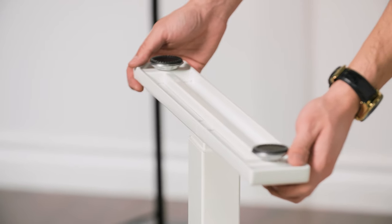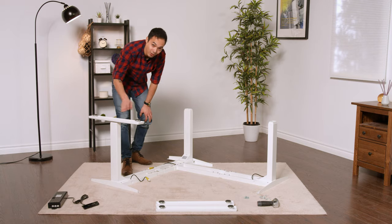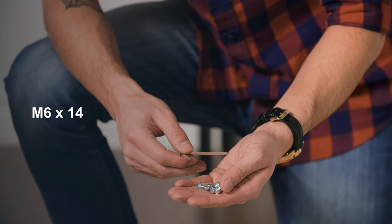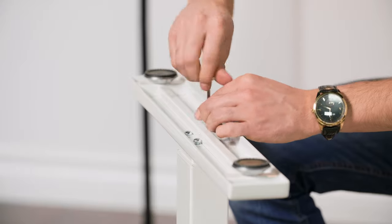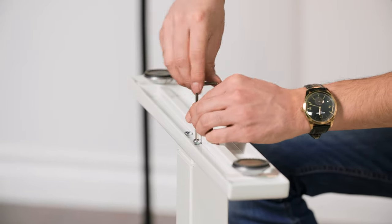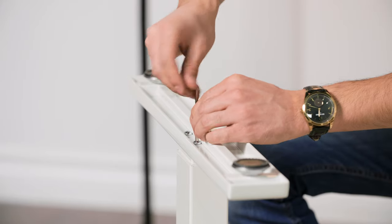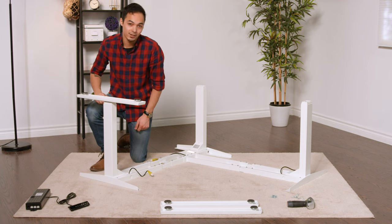Line up the foot with the end of the desk leg, line up the holes, and attach four M6x14 machine screws onto each leg. Insert each screw until it's about thumb tight, then go back and tighten everything in a cross pattern. This ensures all machine screws are evenly tightened and secure to the frame leg. Repeat this process for the last two legs.